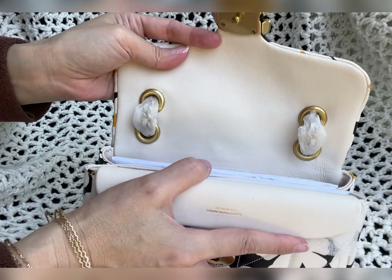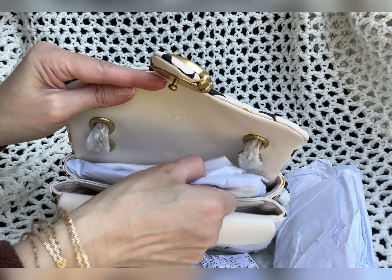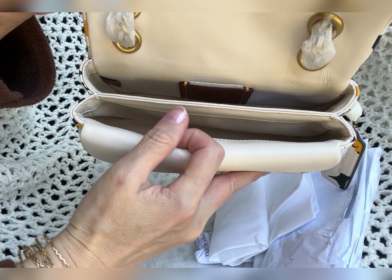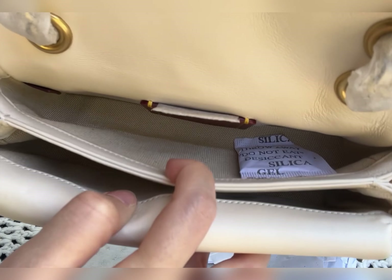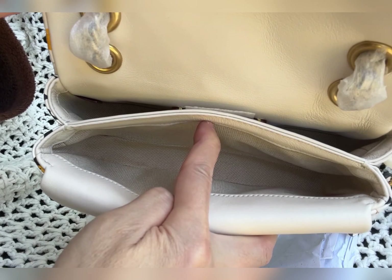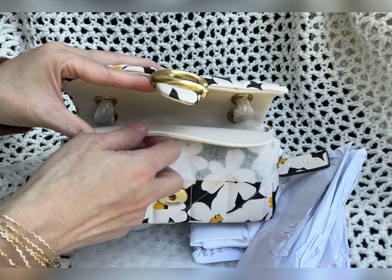I can tell there are two compartments. It comes with a silk dust bag. Here is the compartment — the big one is lined with fabric; the inside is not leather, it's fabric. And it has a front pocket here, so let's open this up.